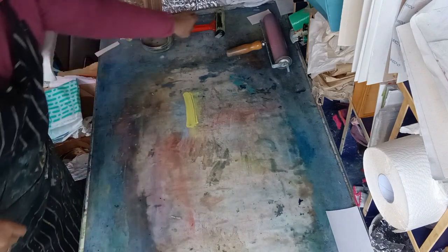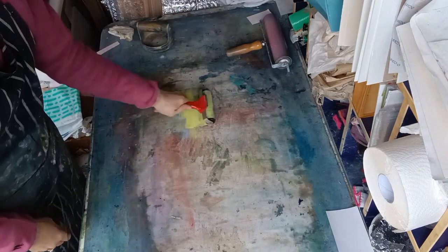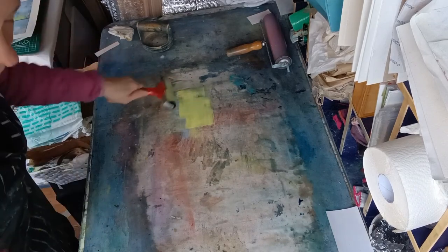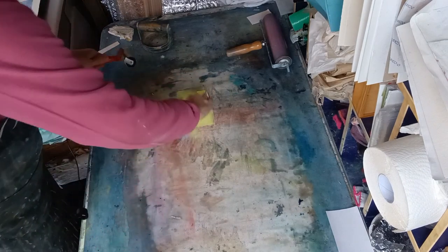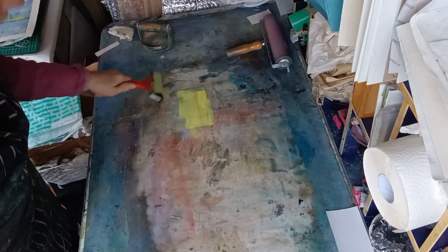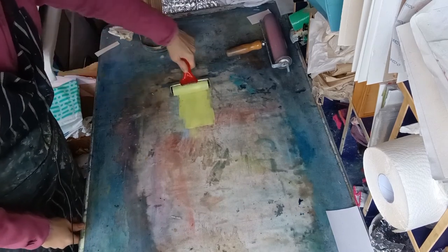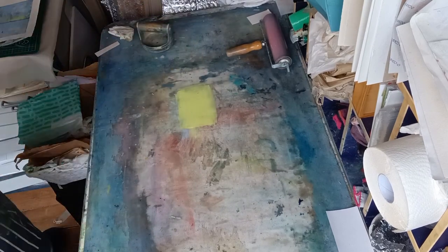So these are inspired by a place called Breen Sands, which some of you may know I visit quite a lot. It's a massive beach, this massive expanse of muddy sand, and when the tide's out the reflections from the sky and the sunset are amazing. The top half of these prints is the sky and the bottom half is the sand.